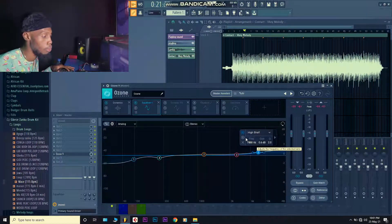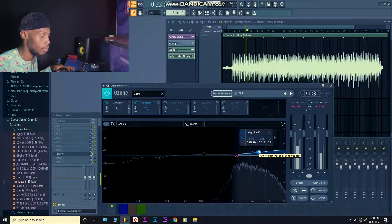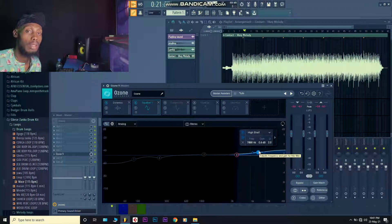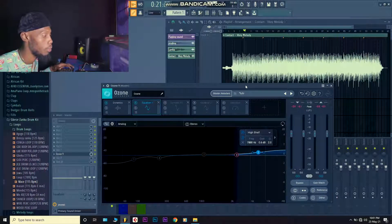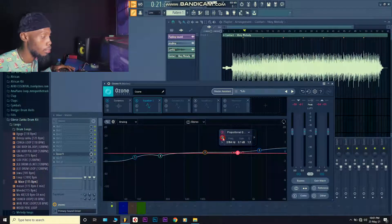I was giving it a high shelf from around 8kHz — that presence makes the mix shine out, gives you that clear, crisp sound. I see a lot of people just boosting to get a clean mix — you're getting it wrong. This is the other high frequency I addressed.